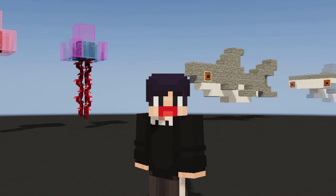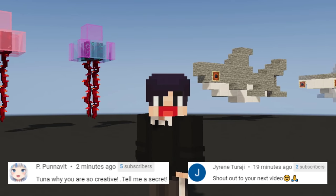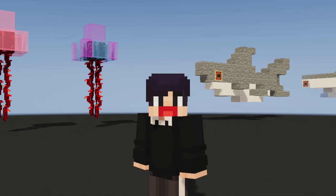Hello everyone and welcome to part 2 of Animal Build Hacks. For this one, I'm gonna be showing you 14 Aquatic Animal Builds and Decorations. Enjoy the video.